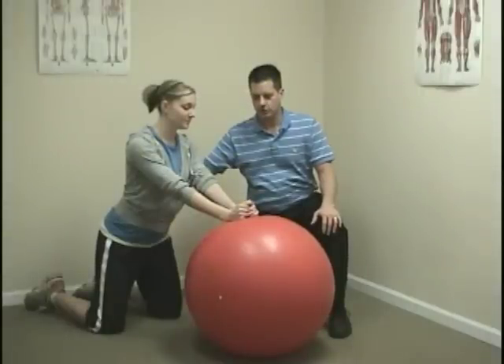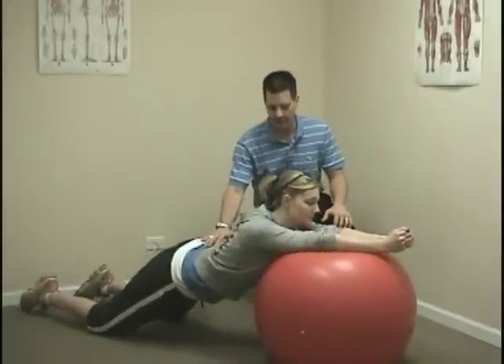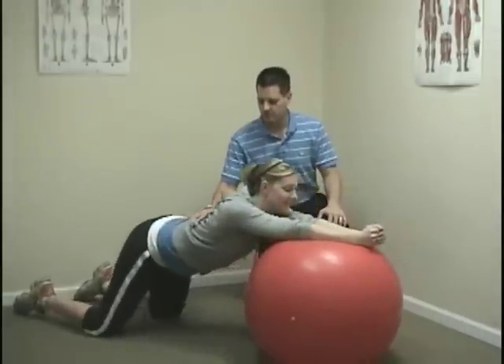What will happen now: she'll roll out with her hands, keep that curve in her back, extend it, and then roll back up like this. It's tough to do, and we usually only do ten at a time just like that.